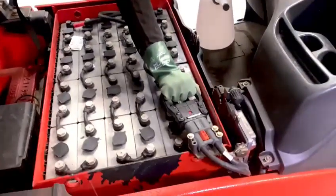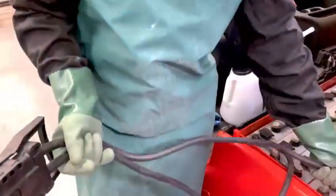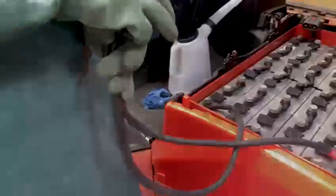Next, disconnect the battery from the truck. Once disconnected, we're going to check the plug for any cracks or damage, as well as checking the cable for any cuts or abrasions.